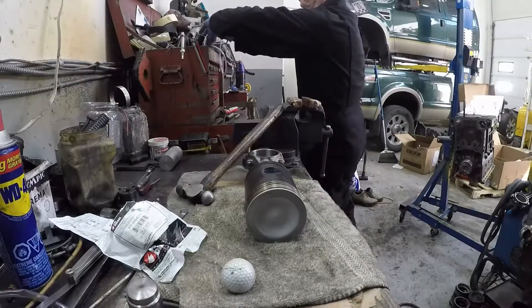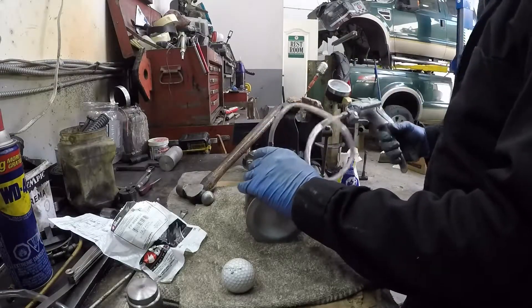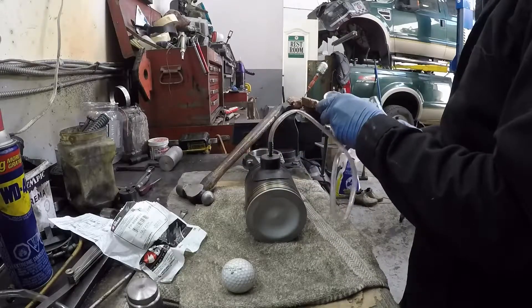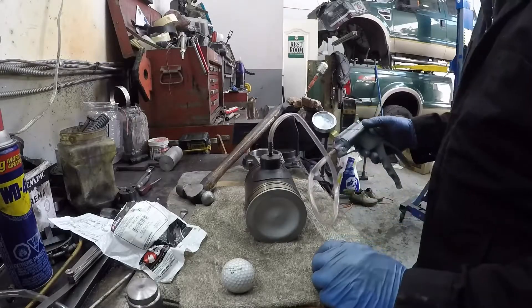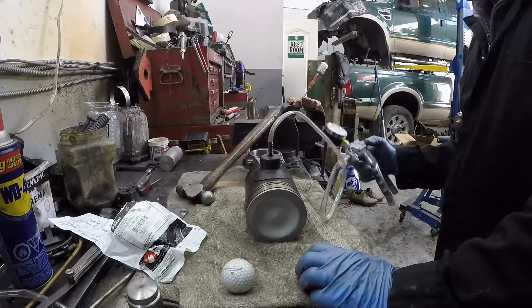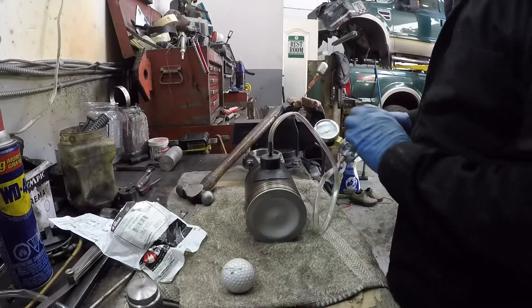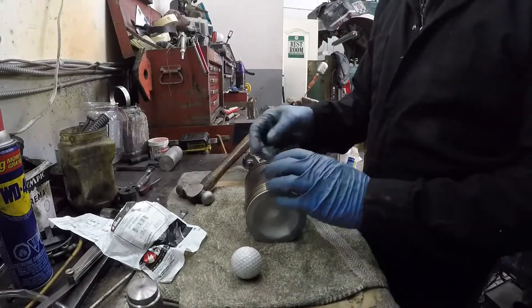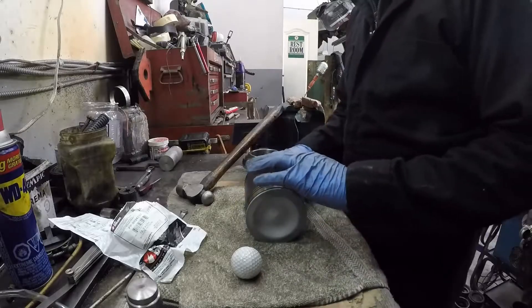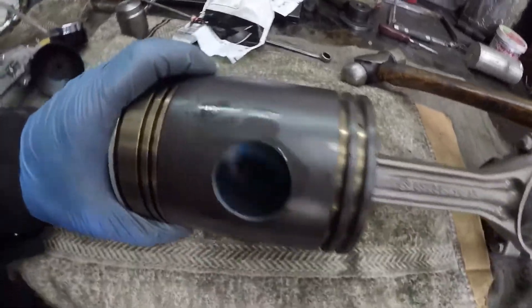Then get a vacuum gauge and pull some vacuum on it. Hold it for a minute and make sure it holds vacuum. If it won't hold vacuum, you have to knock the disc out and do it again — simply drive a screwdriver through the retainer and pop it back out. This is what it looks like when it's in: a nice dimple and it's flush all the way in.